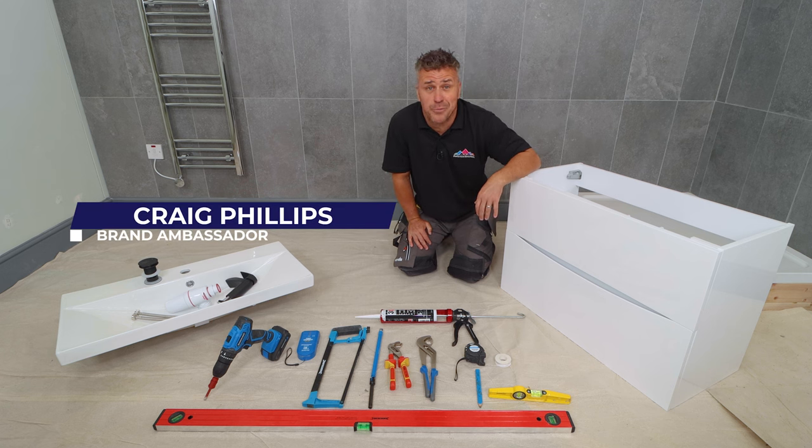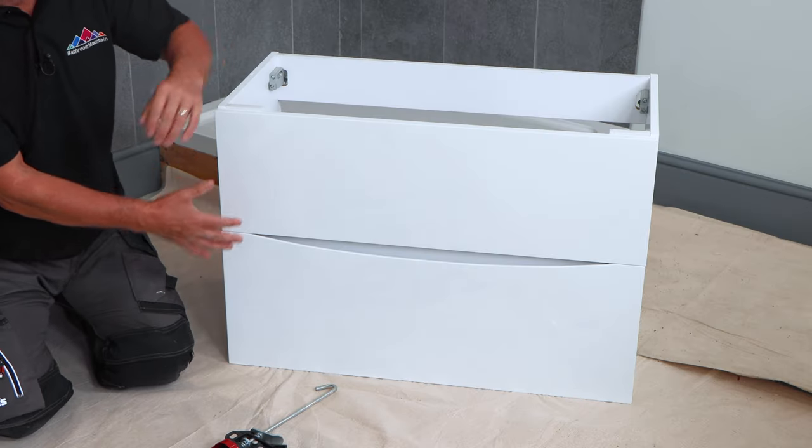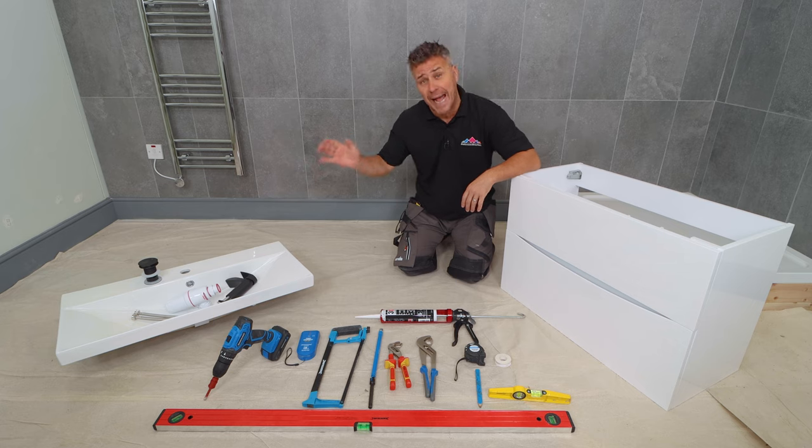Hi, I'm Craig Phillips. Welcome to my top trade tips. In this video, I'm going to show you how to install a wall hung vanity unit with the sink, taps and the waste.